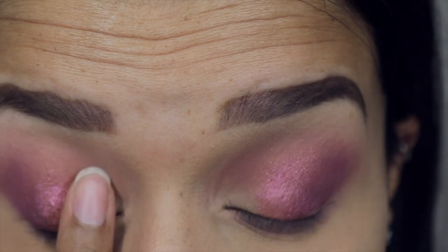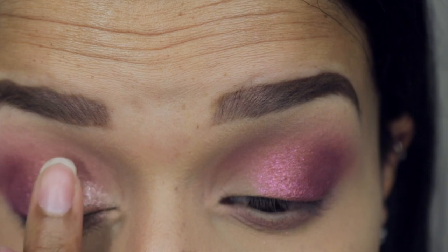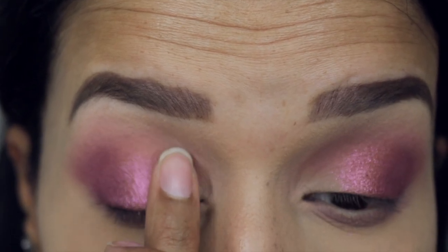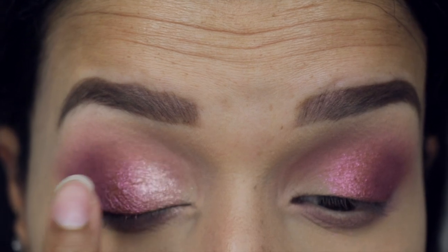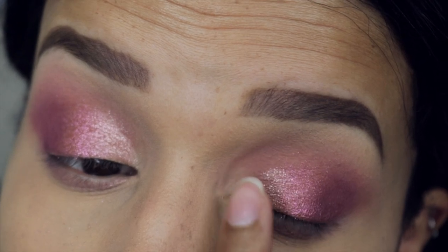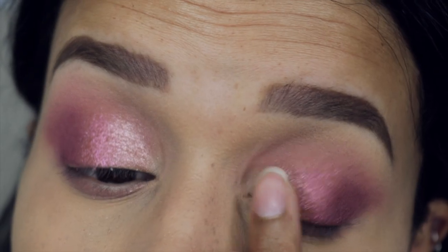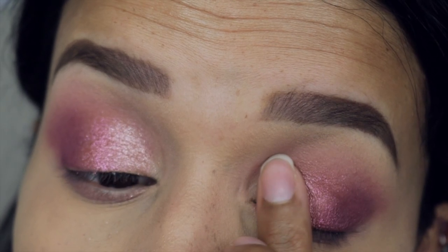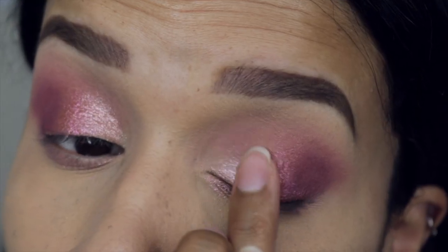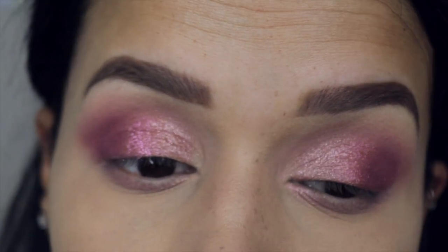On the inner third of the eye I'm picking up the shimmer shade Galaxy. I love how this turned out — these three colors complement each other so well. Of course they're in the pink color range, so they're very similar, but the transition from the dark pink to the very light pink on the inner corner is absolutely beautiful. These shades are so stunning, I can't get over it.